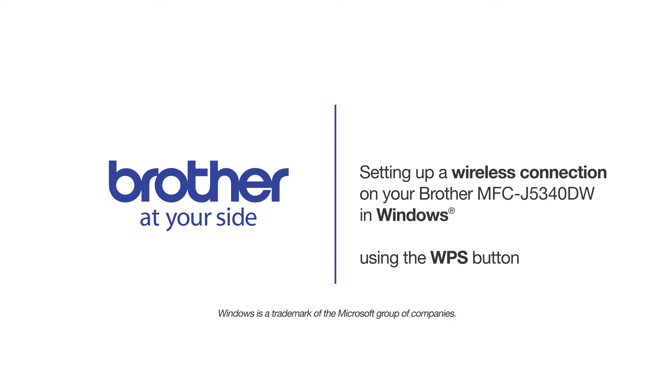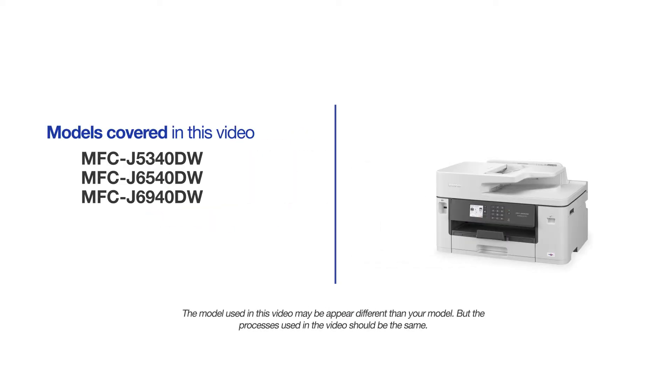Welcome! Today we're going to set up your Brother MFC-J5340DW on a wireless network using the WPS button. This video will cover multiple models and operating systems. Even though your machine may not match the model on the screen, the overall process will be the same.